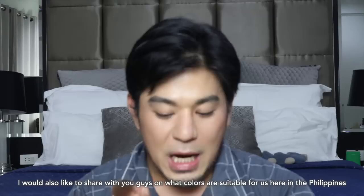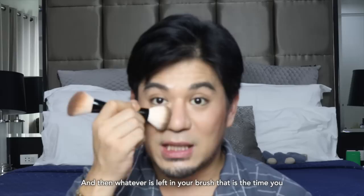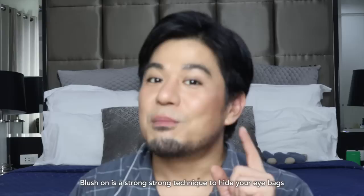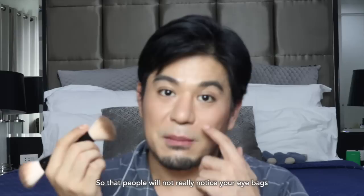I also want to share what colors suit us here in the Philippines. Normally, I just put it starting from the side of the cheekbone and then bring it upward. Concentrate it there, and whatever is left in your brush, that's when you bring it inside. So you can still incorporate the trends like the drunk blush, but without doing just that alone and without proper contour. Blush on is actually a strong technique to hide eye bags. When you lack sleep, you just bring it up a little to the side of your eyes — you're changing the focal point to the blush so people won't notice your eye bags.